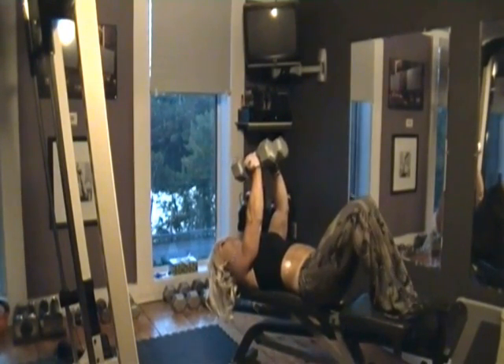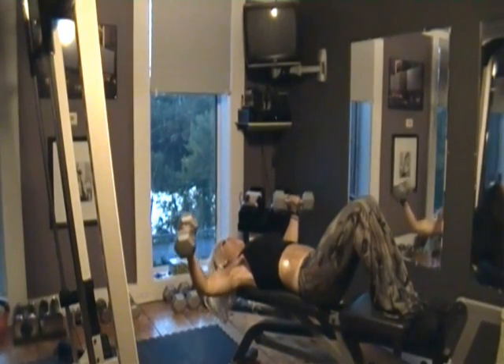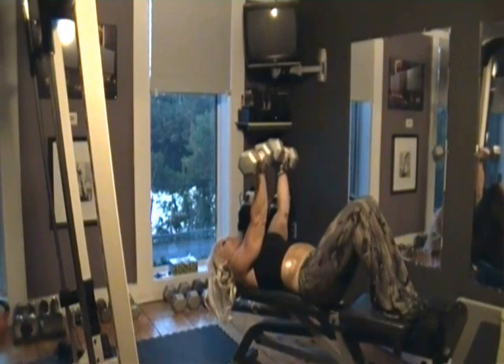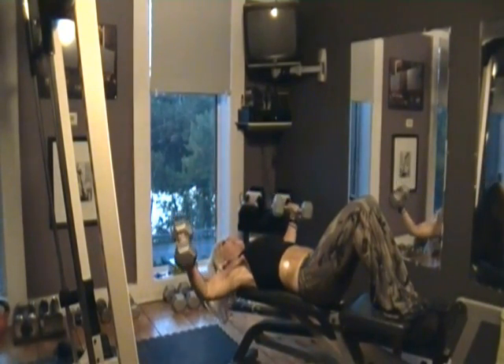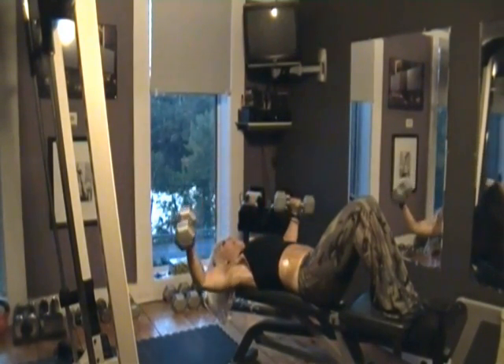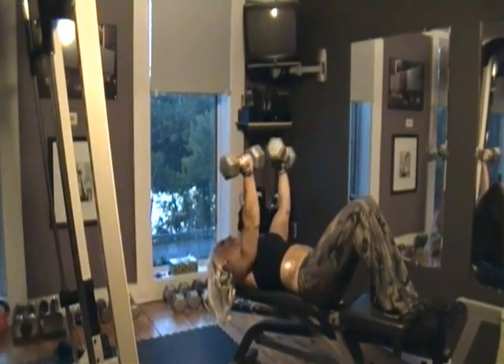You're going to put your palms together, keep your elbows bent. Bring the weights down. When you come up, you're going to give it a little twist and push your elbows together — palms facing my head. Bring it back out. Down. Keep that slight bend in the elbow. Twist. Bring the elbows together. Down. Twist up. Down. Twist up.